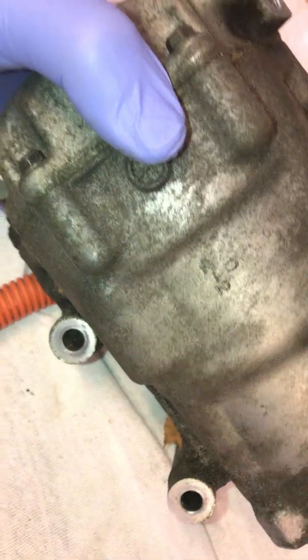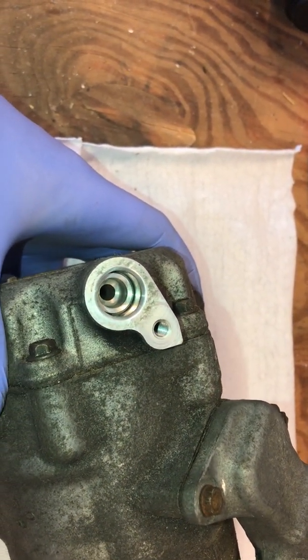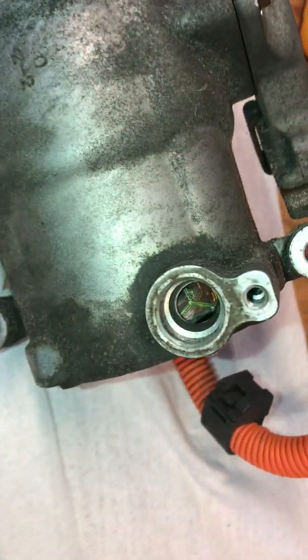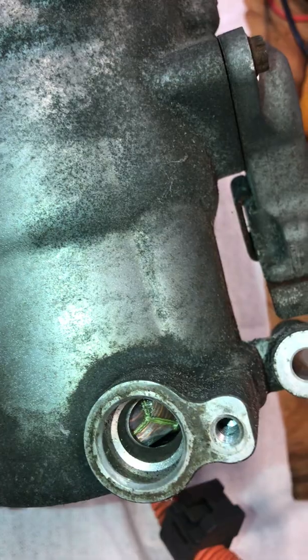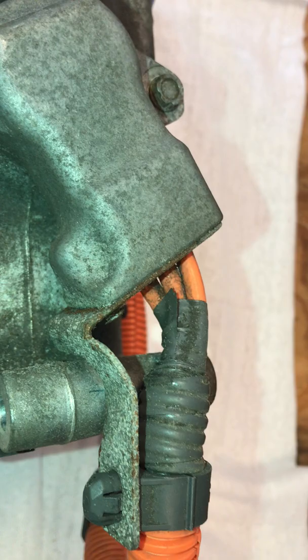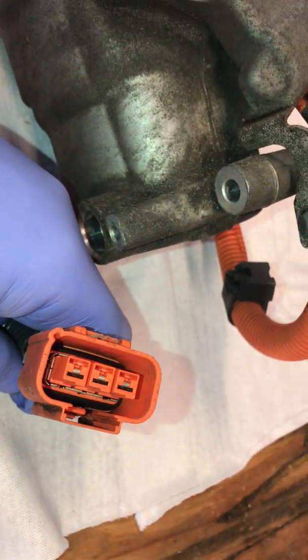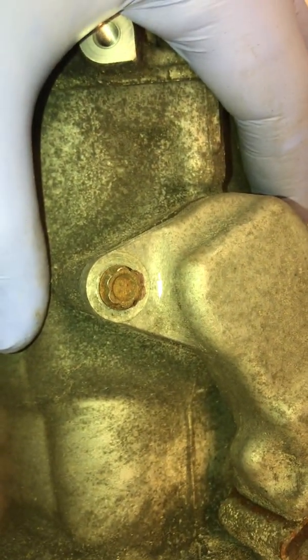We're gonna rip this bad boy apart. I've been inside these compressors before but not this one in particular. We can see our hose connections — one on the front, one on the back. Looking down inside the back we can actually see some motor windings. Up here we have our electrical connector with three cables coming in going back to the electrical system on the vehicle — three phase.